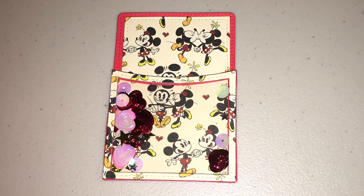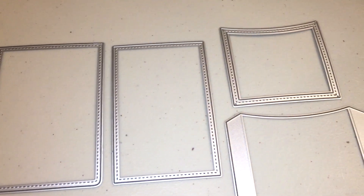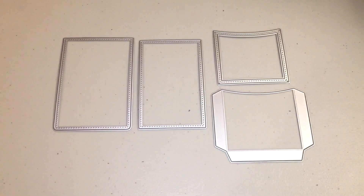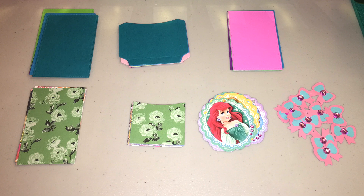I actually want this to lie really flat and I do have a different process from the original. That's only because I am going to be using this to put in the back of books. So I actually built mine upside down. I cut out all of my pieces that you can see right here.